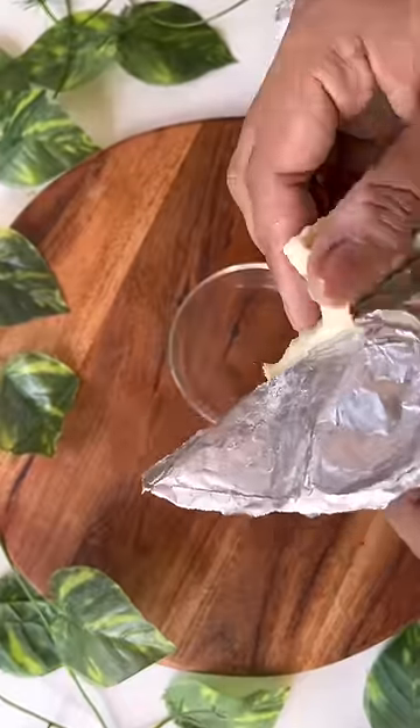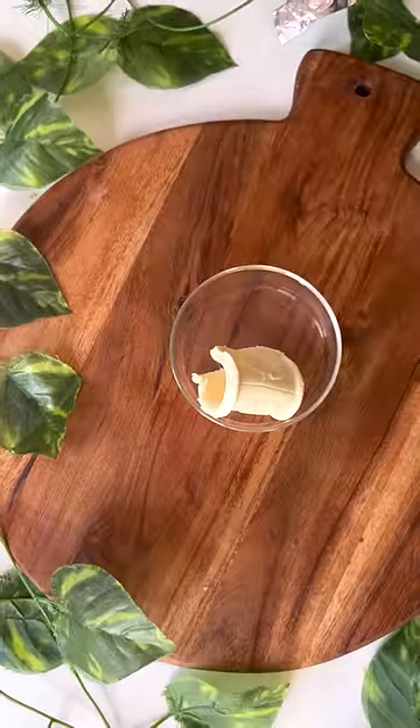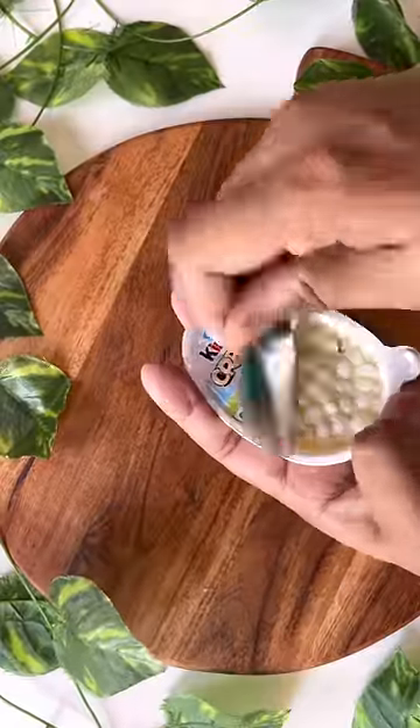Let's recreate Kinder Creamy at home. I'm going to make Kinder Joy because I don't have Kinder Creamy.